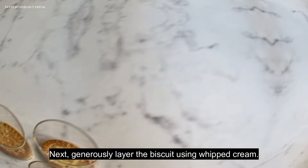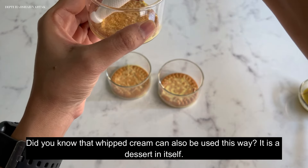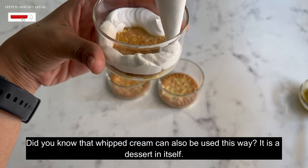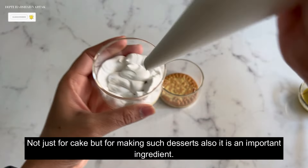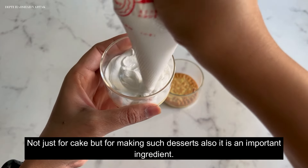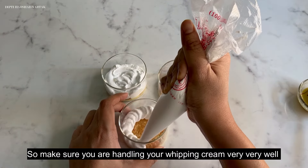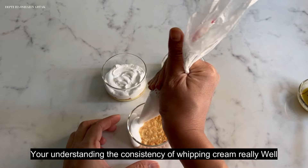Next, generously layer the biscuit with whipped cream. Did you know that whipped cream can be used this way? It is a dessert in itself — not just for cakes but for making such layered desserts too. Make sure you are handling your whipping cream very well and understanding its consistency.